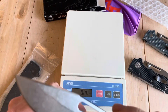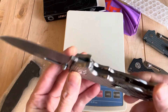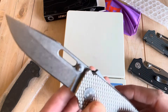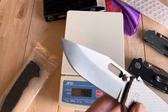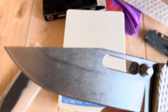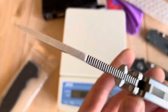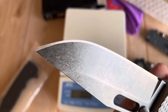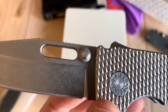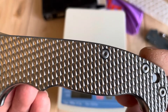Beautiful. So this is a new-in-box example, aside from having been switched to the original goat scale, so I guess you wouldn't call it a new-in-box example anymore — it's a like-new-in-box example. Their tumbled finish is really sweet. So nice.